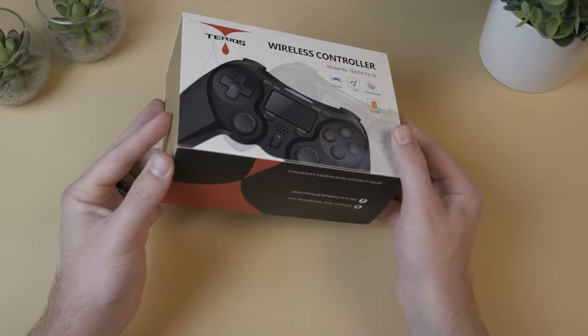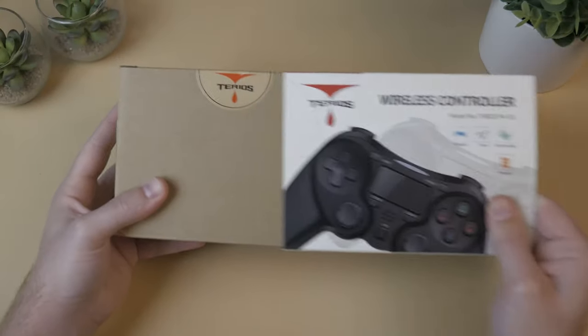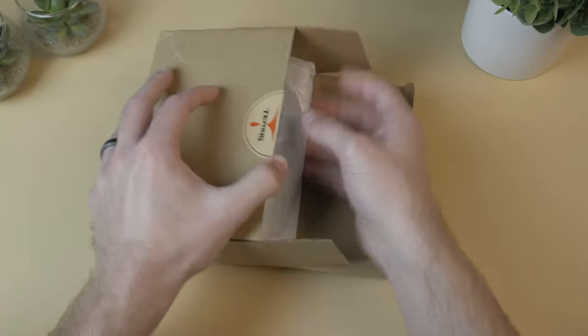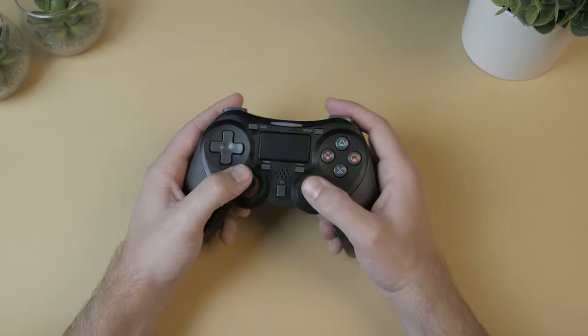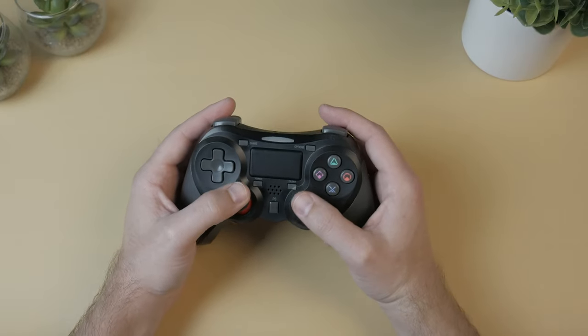The unboxing experience is simple and short. The controller lies inside the cardboard sleeve and box, safely wrapped in foam. Also inside the box is the somewhat short micro USB charging cable and information cards.